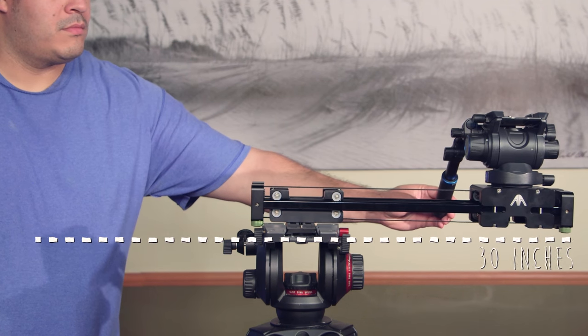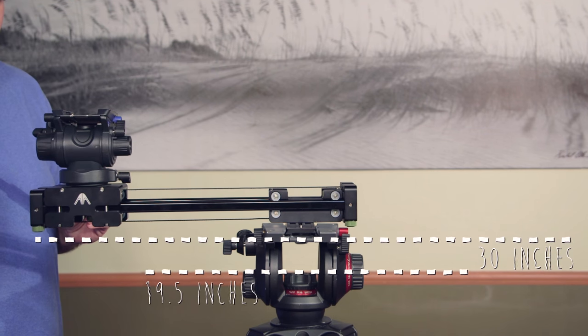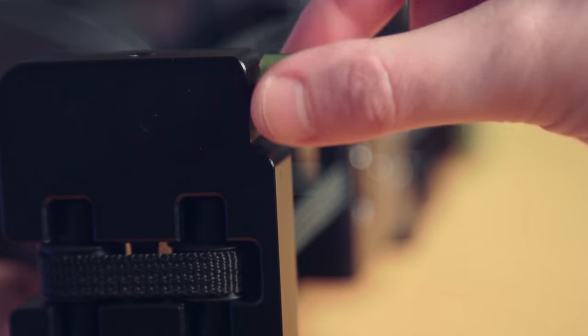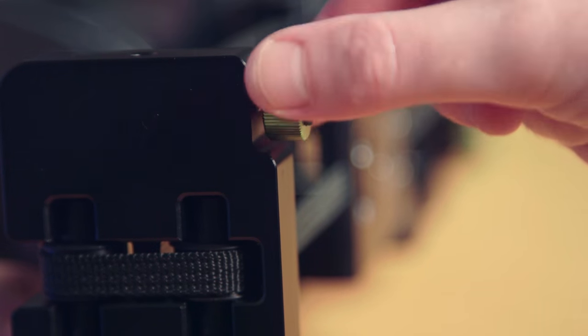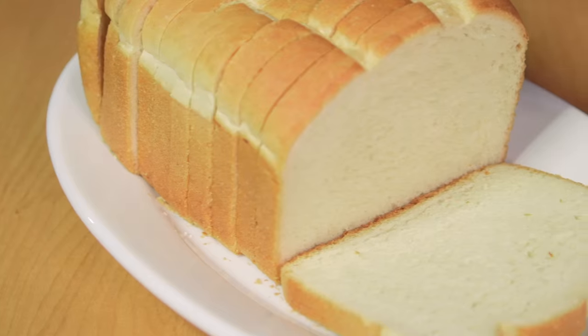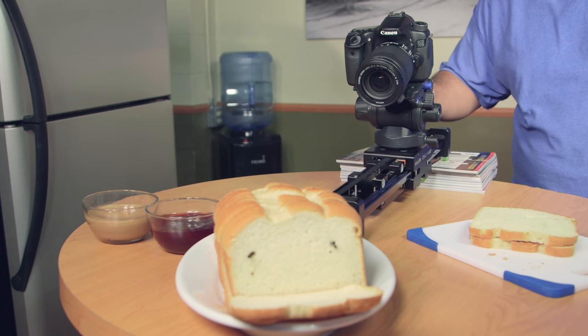When mounted on a tripod, you get a 30-inch sliding range from a 19.5-inch slider — inconceivable! It has an 18-inch sliding range on a tabletop, with height-adjustable rubber feet making leveling fast and easy while maintaining a secure grip.